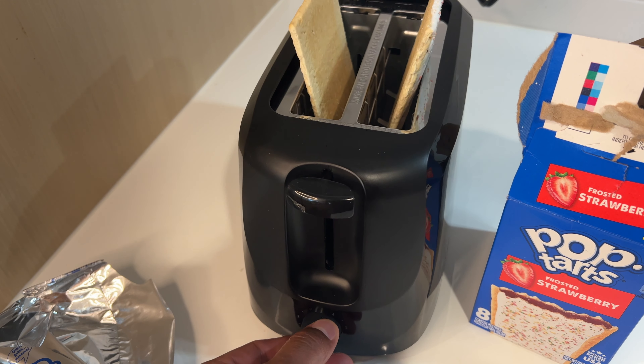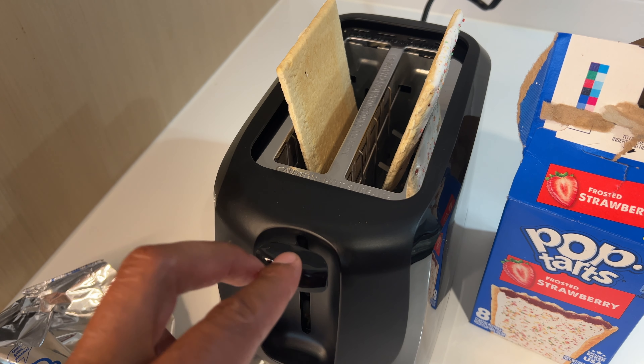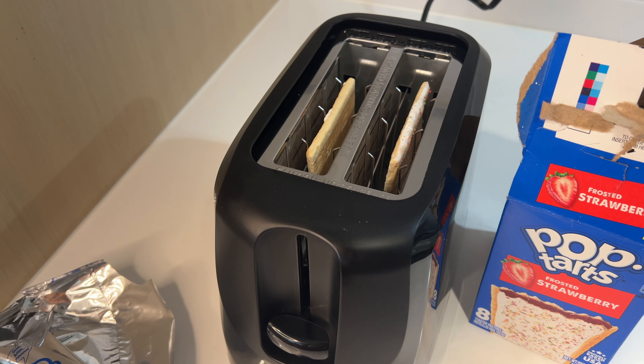I'm going to set the setting to the lowest setting possible. Then I'm going to carefully press down the button to activate the toaster.